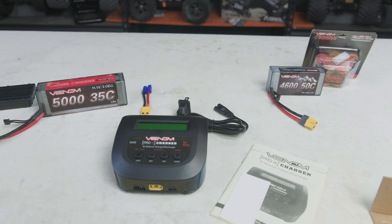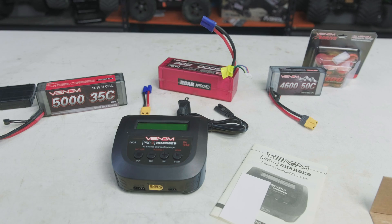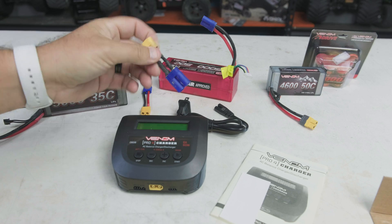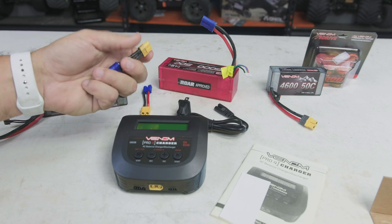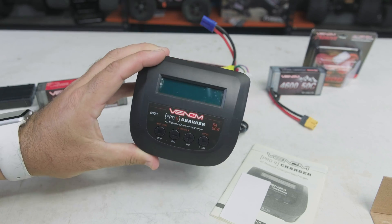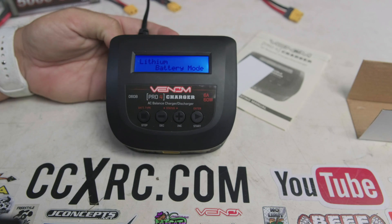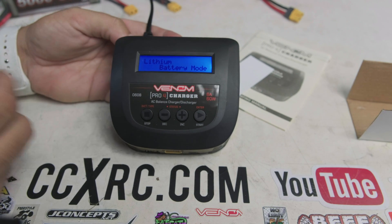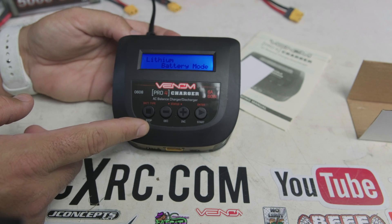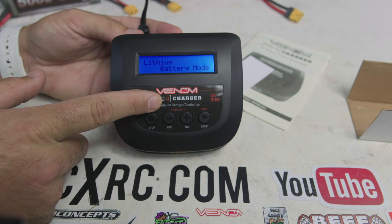I've got a couple of different battery options here including a 4-cell to show you, but I do have to run an adapter down to an XT60 that I've made using some ends I had. Let's get this plugged in. Here's the charger — you can see the buttons on the top: Stop, Decrease, Increase, Start. They also have secondary functions: Battery Type, Status, Left, Right, and Enter. These are dual-use buttons.